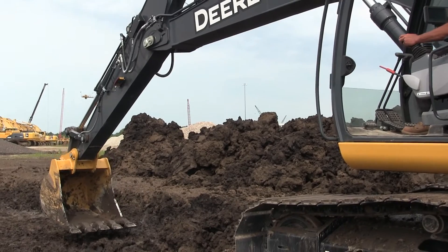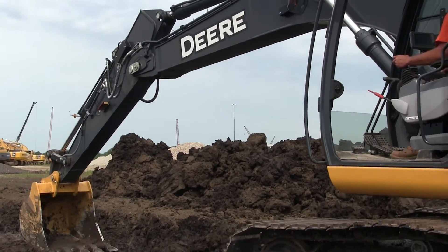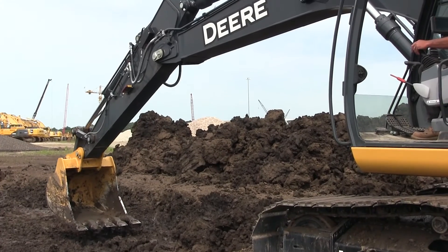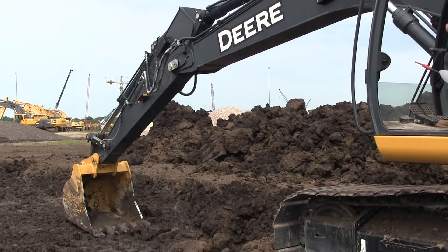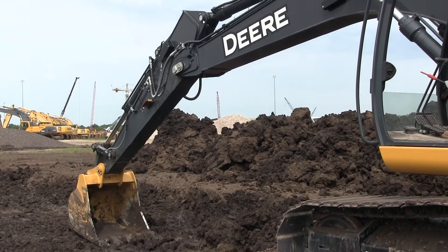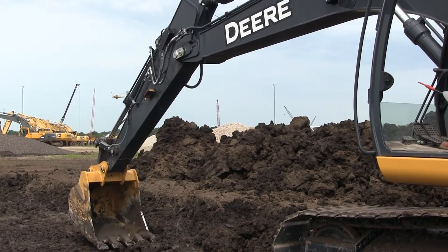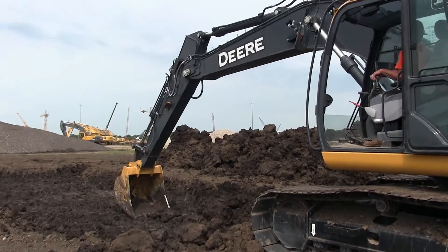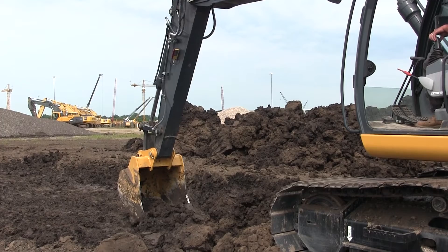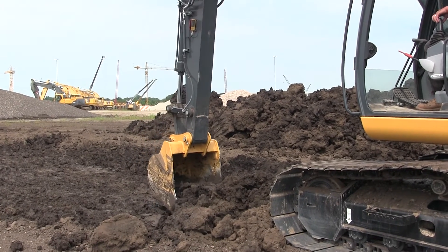There are four grade management options: SmartGrade, SmartGrade Ready with 2D, 3D grade guidance, and 2D grade guidance. The company has made it easy to progress through the technology as job site needs change, with different price points and field kits to upgrade the technology all the way to full 3D control. Anhalt explained some of SmartGrade's signature features.